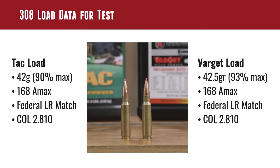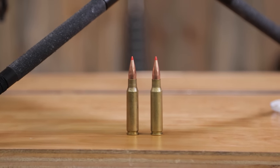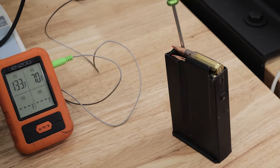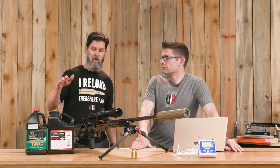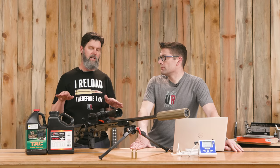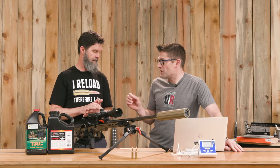Let's talk about the load — picking a cartridge and load data to make this as apples-to-apples as possible with temperature as the main variable. I wanted to get the case volume pretty close and get the starting velocities leveled out at 70 degrees. We were able to use 42 grains of TAC and 42.5 grains of Varget, giving a 90% load for TAC and a 93% load for Varget. The baseline velocities were within 60–70 feet per second.